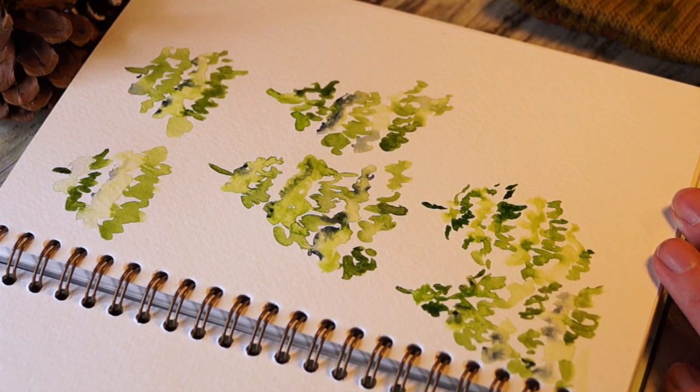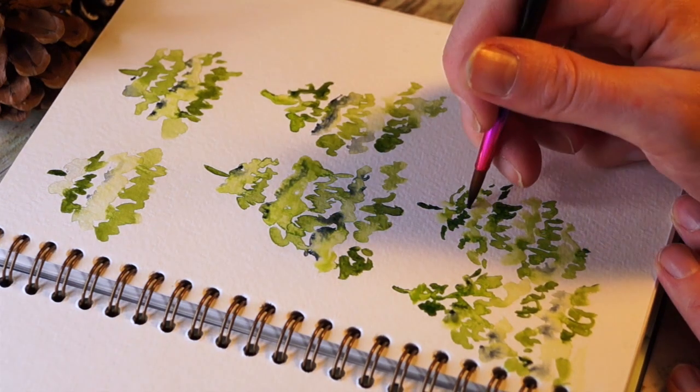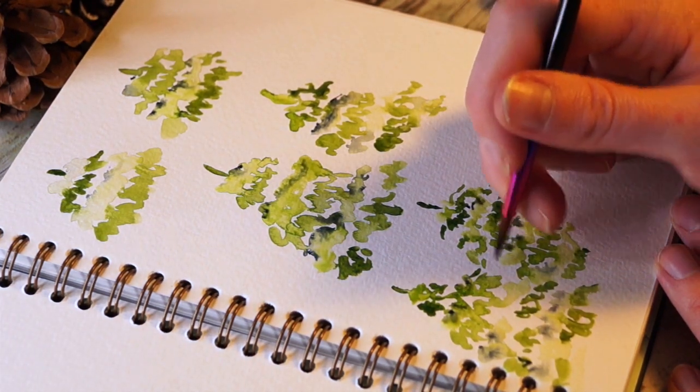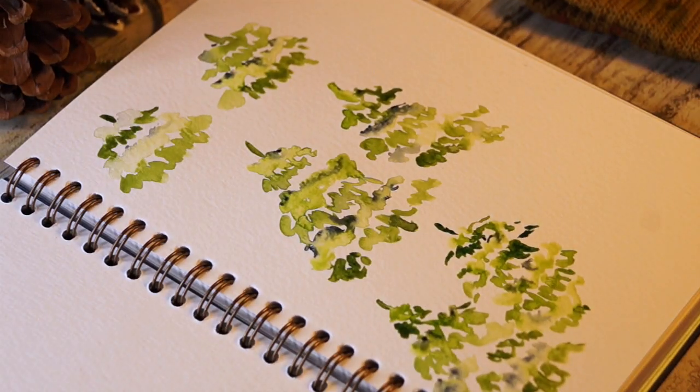Here you go - I think these pine trees are done! I will see you in a couple of days. Thank you for watching and make sure to subscribe.